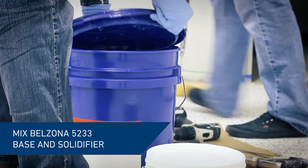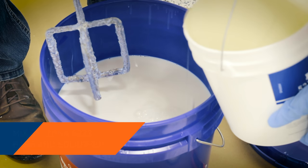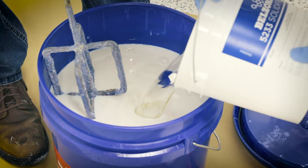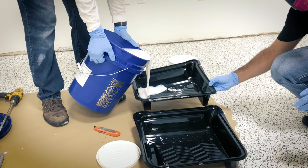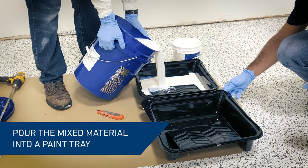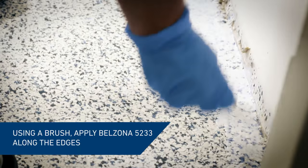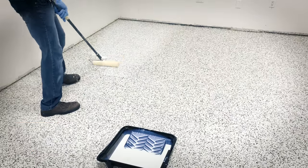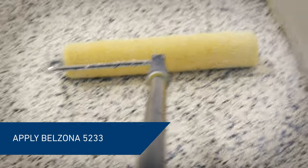Mix Belzona 5233 clear base and solidifier. Using a paintbrush, apply the mixed material to the edges first, then apply the material evenly across the entire floor, ensuring optimal sealant of the flakes.